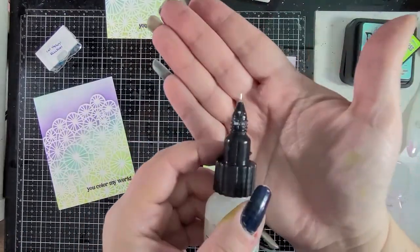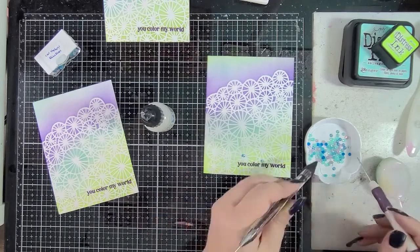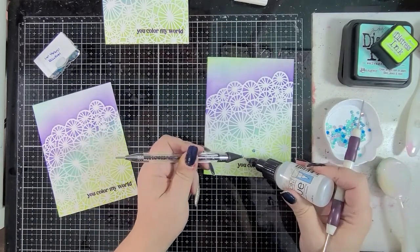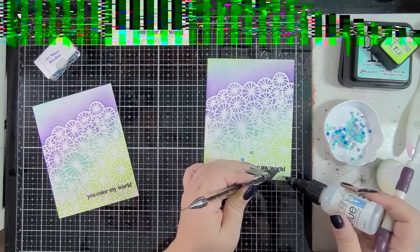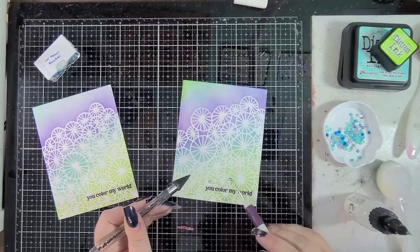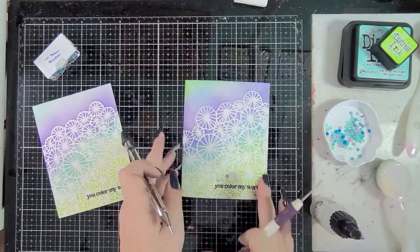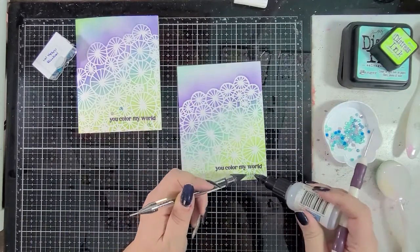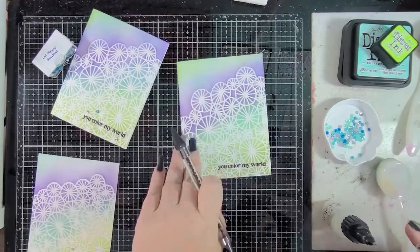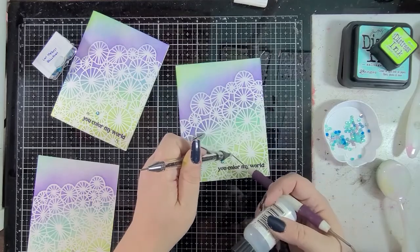I grabbed the cool starburst rhinestones from Doodles Paper Playground, some On Point glue, and my gem setter here with a pokey tool, and this is me just kind of figuring out where I'm going to put those rhinestones. I like to use the pokey tool with the jewel picker — I find it to be much easier. I hold the glue and the pokey tool in one hand and the jewel picker in the other, and it just makes life a lot easier because sequins and rhinestones and all those teeny weeny little things tend to stick a little too much to the various jewel pickers. This one is from Doodles Paper Playground. I find it easier to just make sure that I have that pokey tool in hand while I'm working so that I can get those things off before the glue dries, because the On Point does dry really fast.